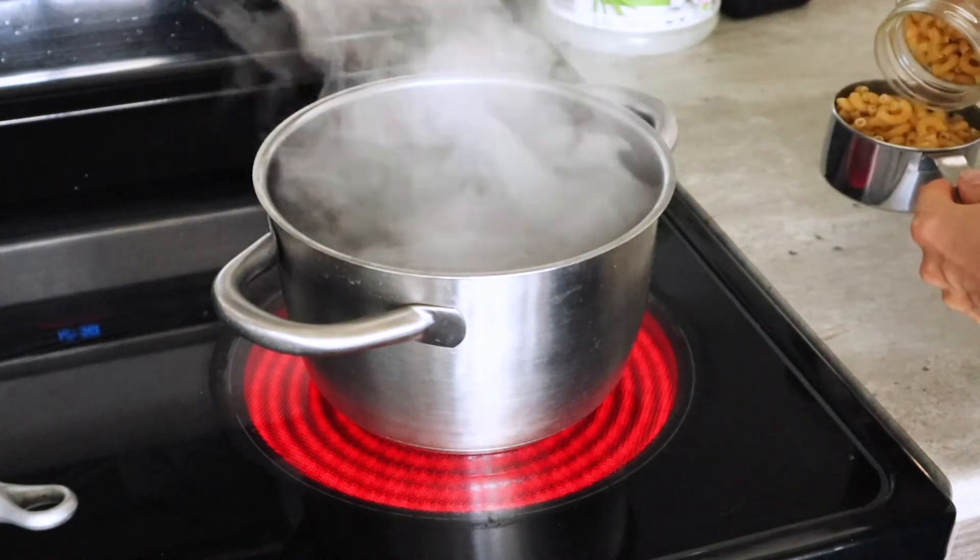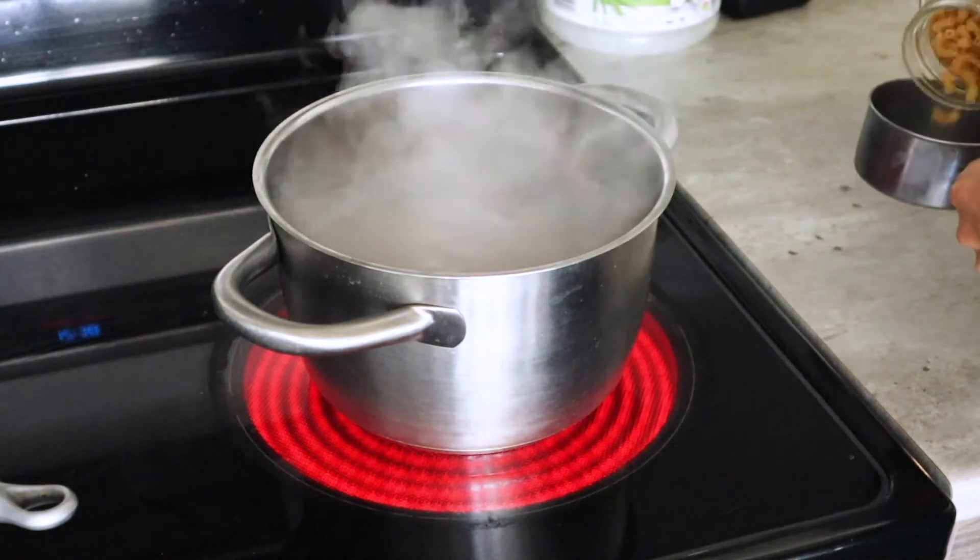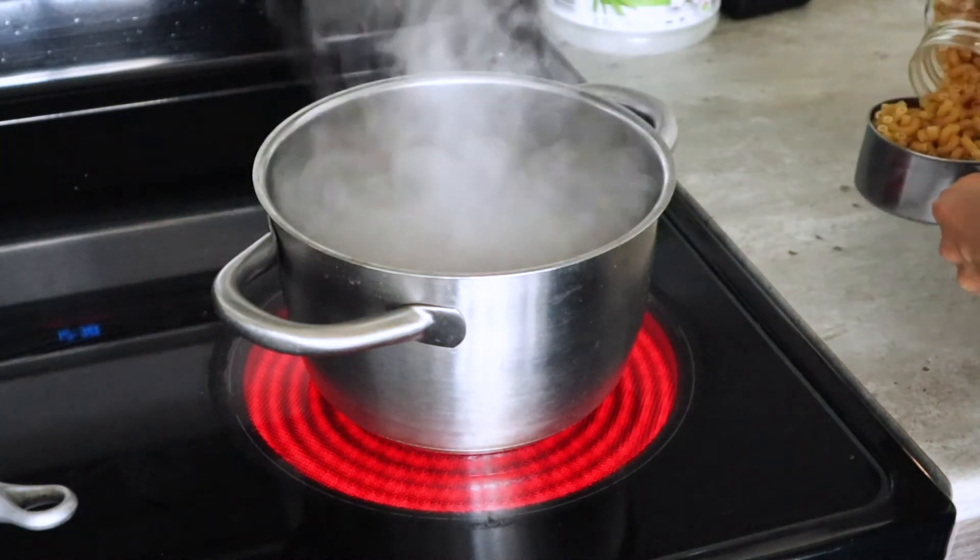Once the pot is boiling you can add three cups of elbow pasta and cook the pasta.